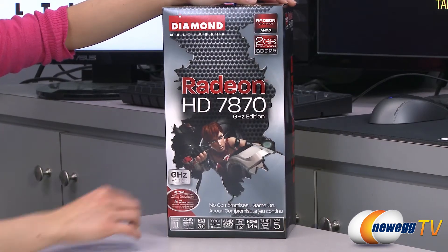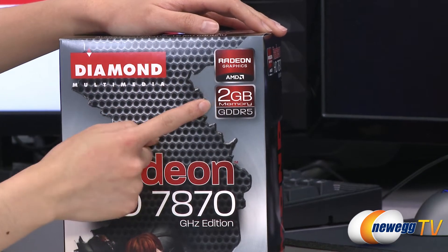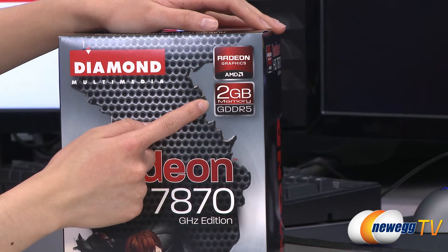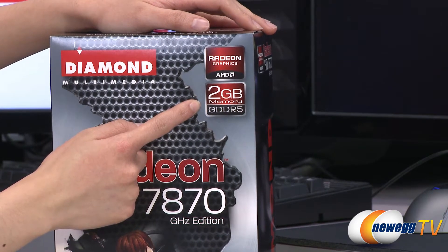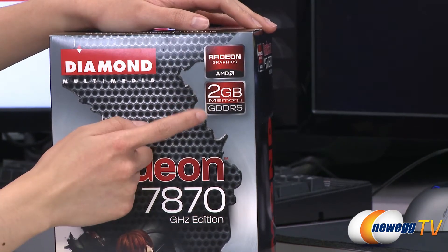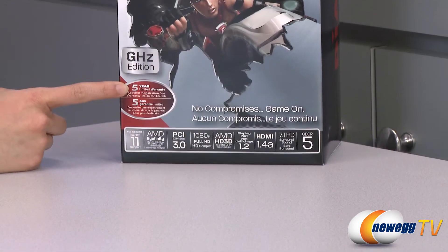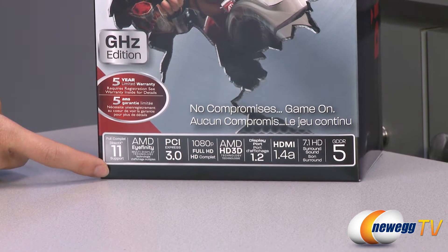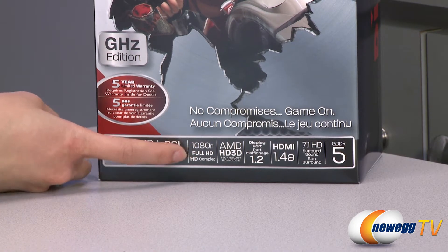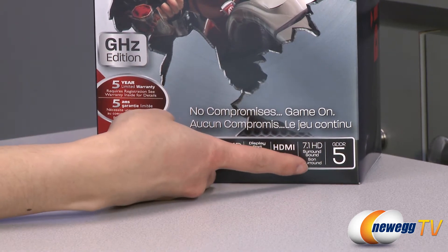A couple of things to note before getting into the box. It's powered by the AMD Radeon HD 7870 GPU and you get two gigabytes of GDDR5 memory with a memory clock of 1200 MHz and 256-bit memory interface with a memory bandwidth of 153.6 GB per second. You also get an engine clock of 1000 MHz. You get a five-year limited warranty. It supports DirectX 11 as well as OpenGL 4.2, and you get 1080p Full HD at 60 frames per second as well as 7.1 HD surround sound.